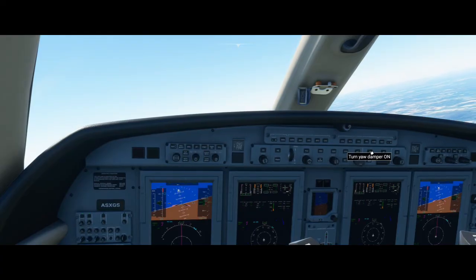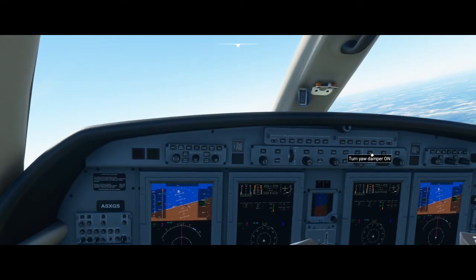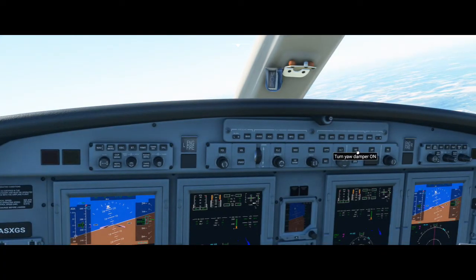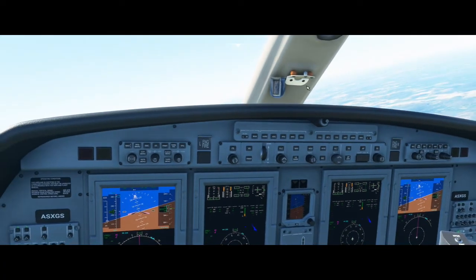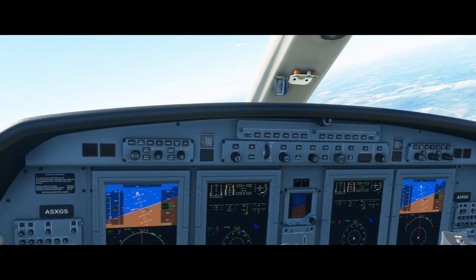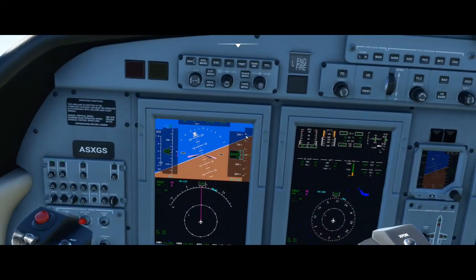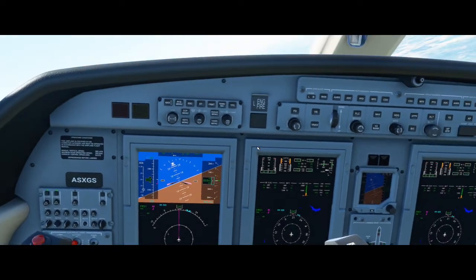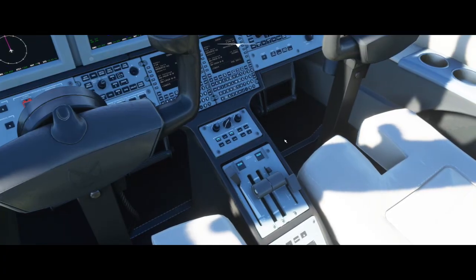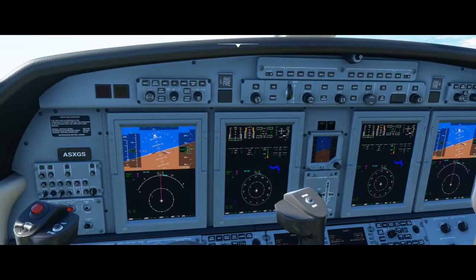We can turn the yaw damper on as well — or not, I guess that just doesn't even work. It looks like we've already reached our altitude, so that is how you descend. And like I said, we have no autothrottle, so you're going to have to manage it yourself and just keep an eye on it.